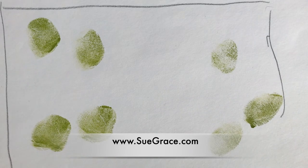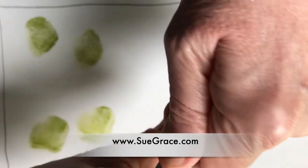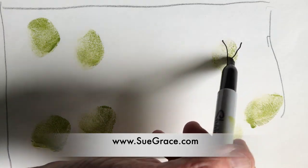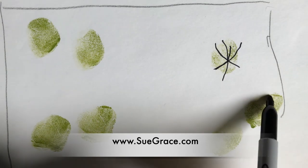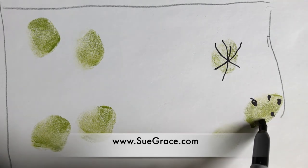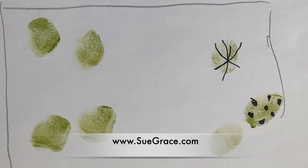You could take a simple Sharpie if you like lines and begin drawing inside the shapes. It's very fun and it's kind of meditative because you're just using your hand and your eye in a relaxing way.